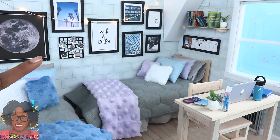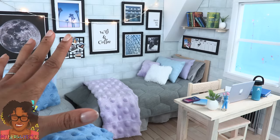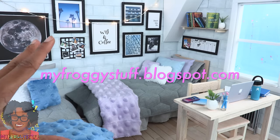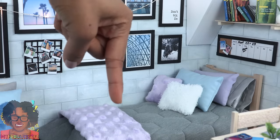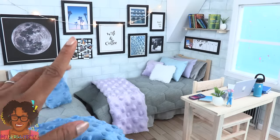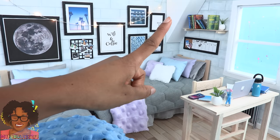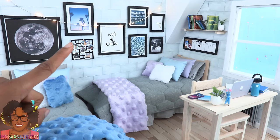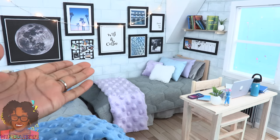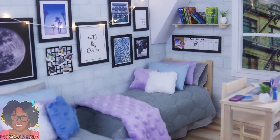Thank you for joining us while we finished our college dorm room. All of our printables will be available on our blog myfroggystuff.blogspot.com — we will post the link in the description box below. Be sure to check out our other dorm room videos to see how we made the entire room. Like, comment, share, and subscribe; don't forget to ring the bell and follow us on Instagram at myfroggystuff and The Frog Vlog. Happy crafting!